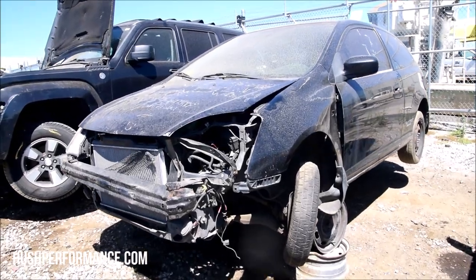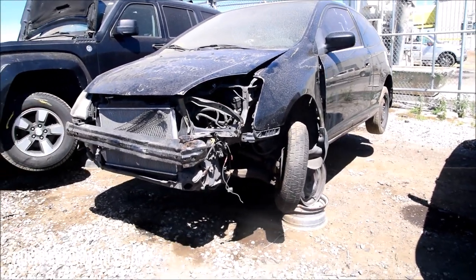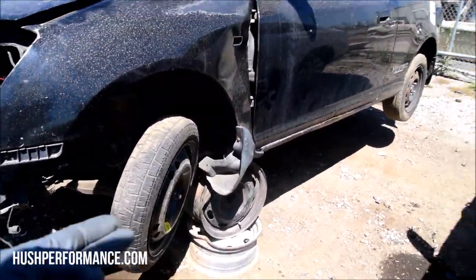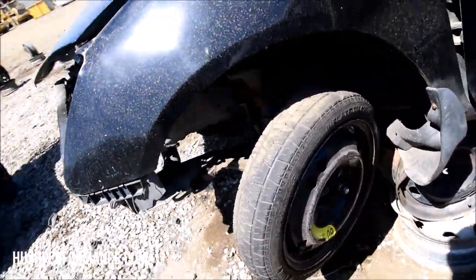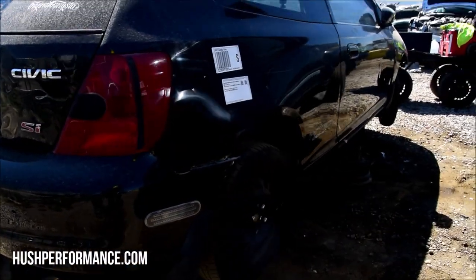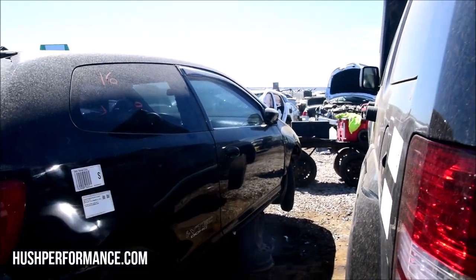Today we're working on a 2002 Civic SI. From what I can tell, we were the first ones to arrive on the scene - I think this person pretty much knew what they had. We have steelies on here; the factory wheels were going to be 15-inch aluminum. The tow hook is usually a good indication that they knew what they had. There are steelies all the way around and we have two spares up front.